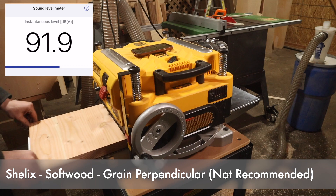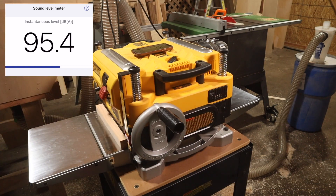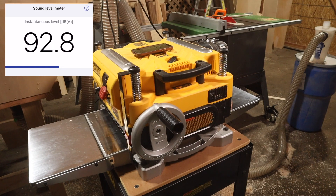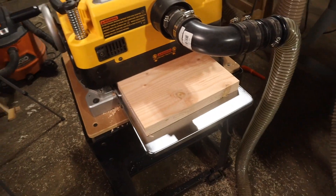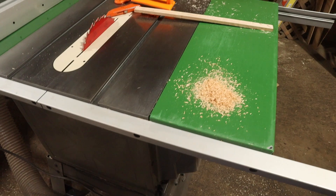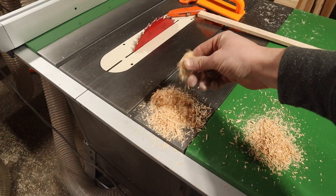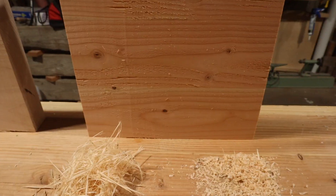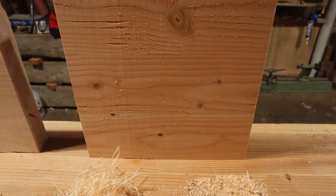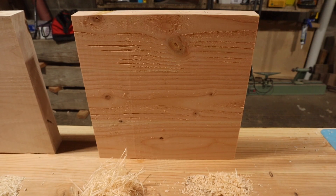Last but not least, Shelix on softwood running the grain perpendicular — again, do not do this because you risk blowing up your workpiece. Not many chips on the front side, pretty much nothing on the back side. Looking at the chips collected, they're very similar to the maple, a tiny bit longer but by and large not nearly the stringy mess it was with the straight blades. Regarding tearout — this was a pretty bad fail. There is a lot more tearout on those softwood sections, so tearout is worse.